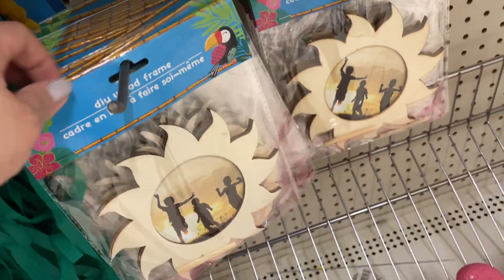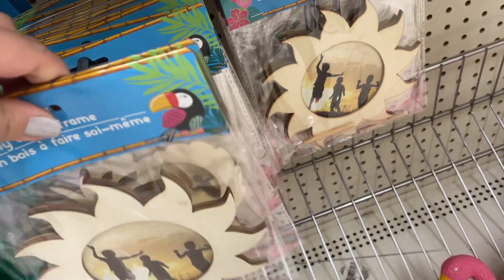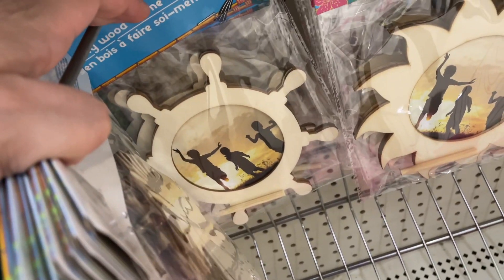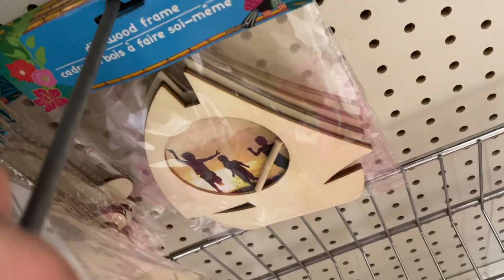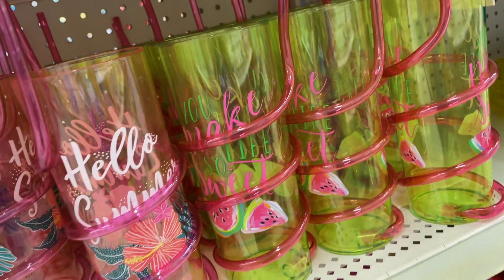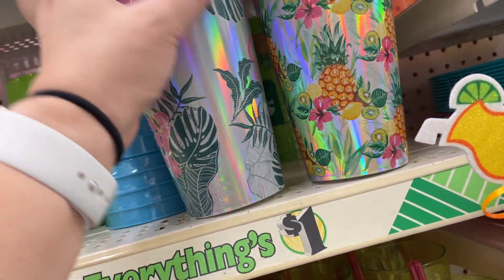Another craft you could do with a tropical theme are these DIY wood frames that you could paint or decorate with your own materials from the craft section. There's a sun, a steering wheel for a sailboat, a sailboat itself, and a lot of the big cups with the giant straws. This one called to me with the monstera leaves on it.